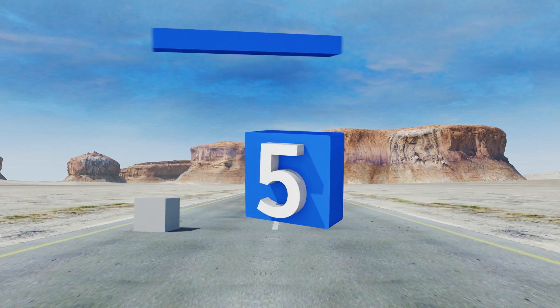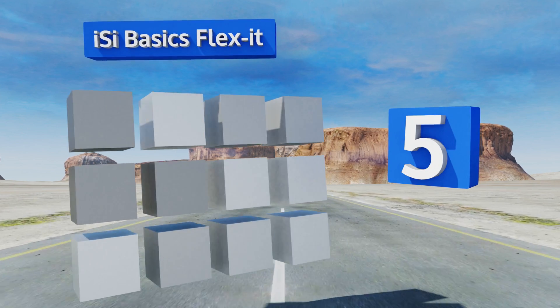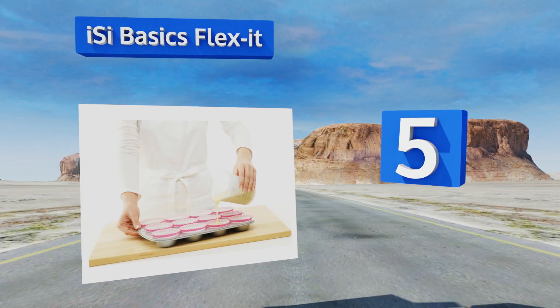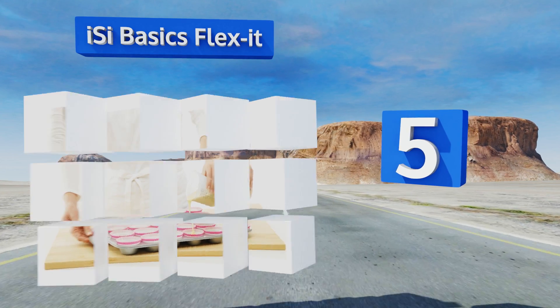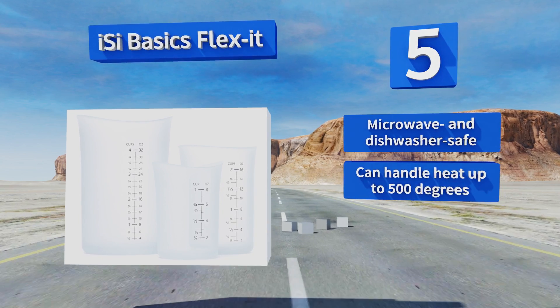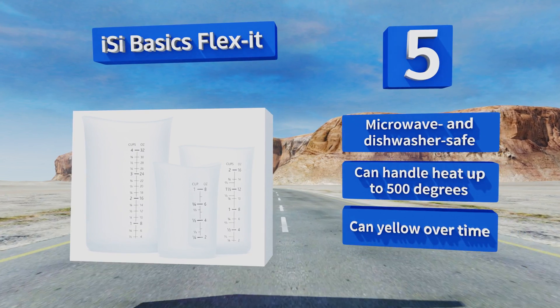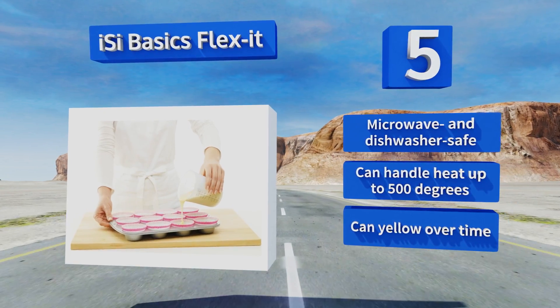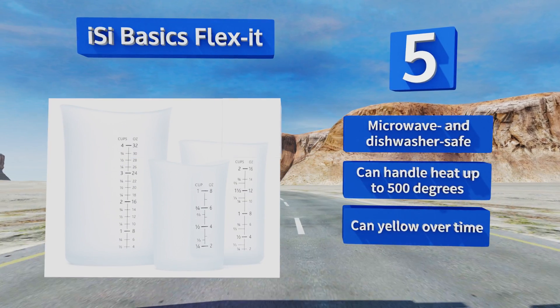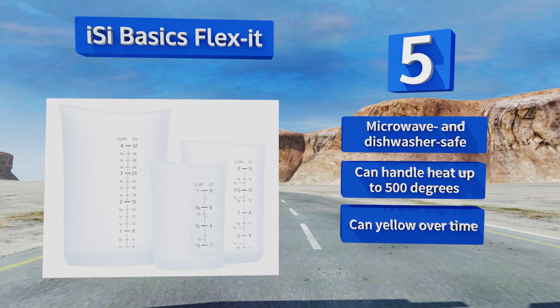Halfway up our list at number five, the ISI Basics Flex-It is a three-piece option made of sturdy yet flexible silicone to provide you with total control to pour liquids precisely with no spills. The outsides are textured for a firm grip and the insides are smooth and easy to scrape out. These are microwave and dishwasher safe and can handle heat of up to 500 degrees, but they can yellow over time.